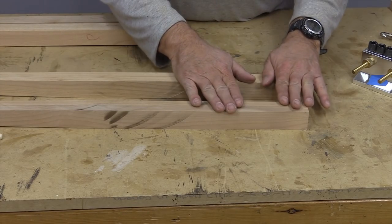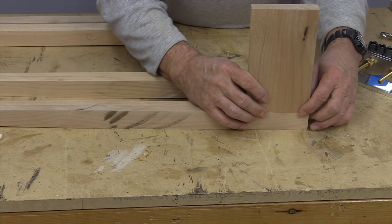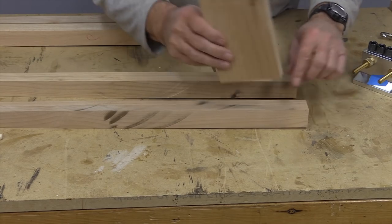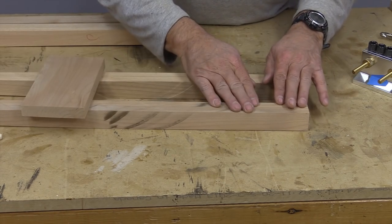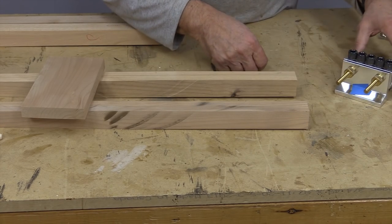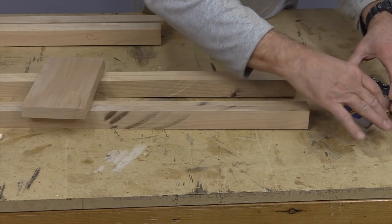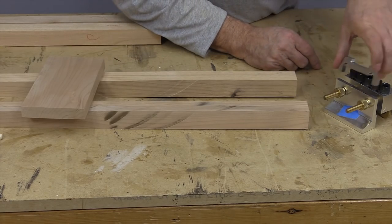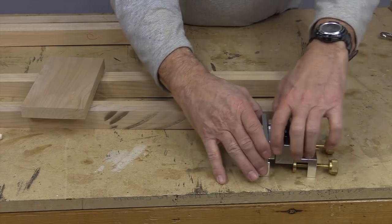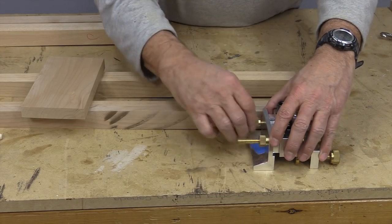Here are two of the front legs and I need to fasten the apron on. I don't want it to sit all the way to the front — I want to put a bit of a reveal on it. You could use mortise and tenon here, you could use pocket holes, but it's just a little table and I'd like to use something a little bit stronger than pocket holes, so I'm going to use my doweling jig. The one I have came with a little adapter that makes the doweling jig just a little bit wider, and that's perfect for putting a little bit of a reveal on there.